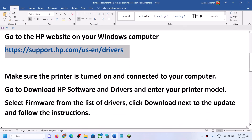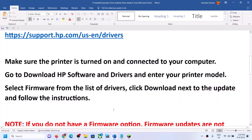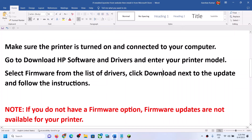Before you download, make sure your printer is turned on and connected to your computer. Click on download, then click keep on the browser prompt. Download the file, click download again, and then click next to proceed with the update.